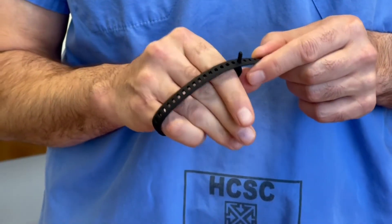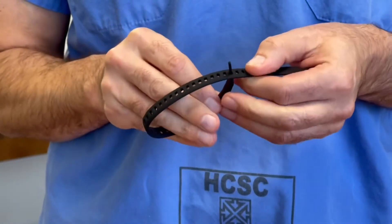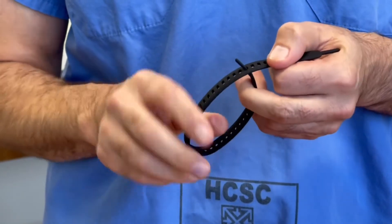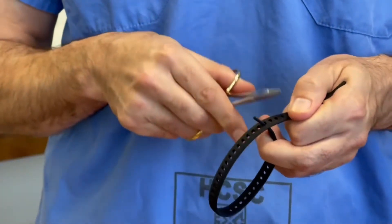After sizing, you remove the splint from the hand and your tab is through the appropriate perforation. Your first lock — the best practice — is to lock it towards the circle of the splint, not towards the free end.